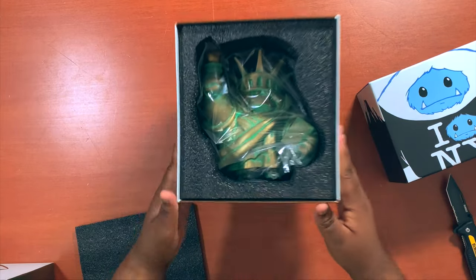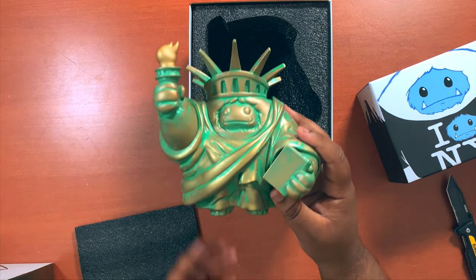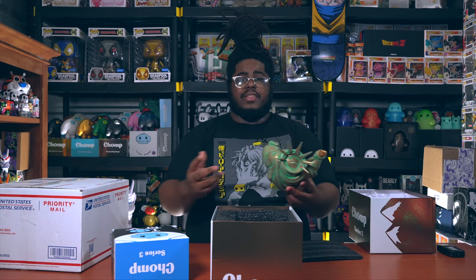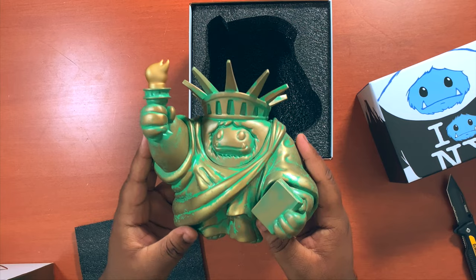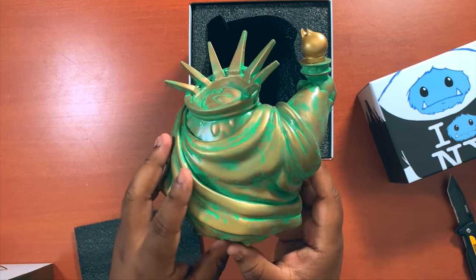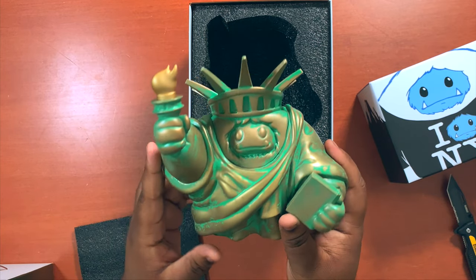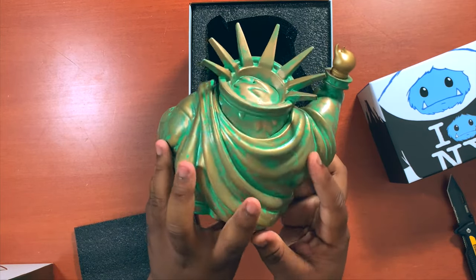Let's start with the patina Chomp. Take a look - wrapped in plastic, nicely protected. Something about these Chomp figures, they really smell. Let's take a closer look - it's a really really nice patina on this. It's not a hand-done patina, it's factory patina, but it's still done really nicely. I like the gold flame right there - it does not glow.